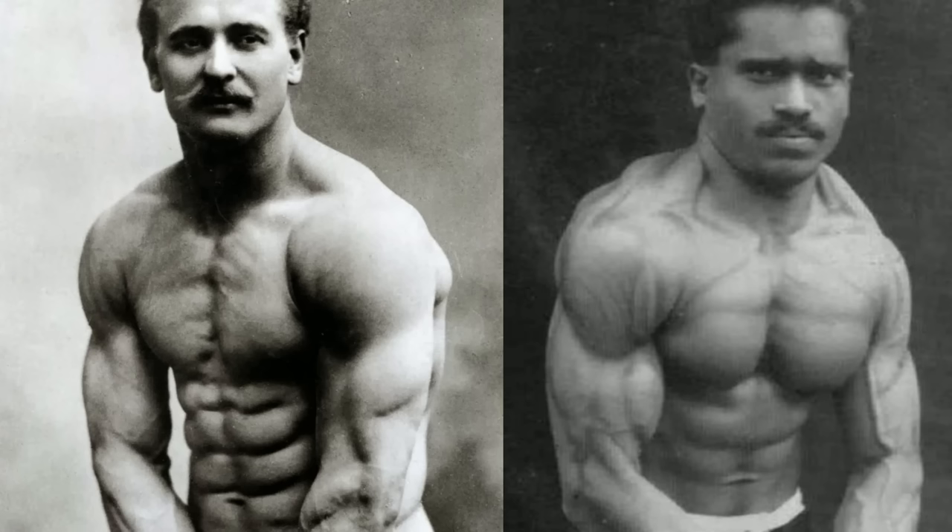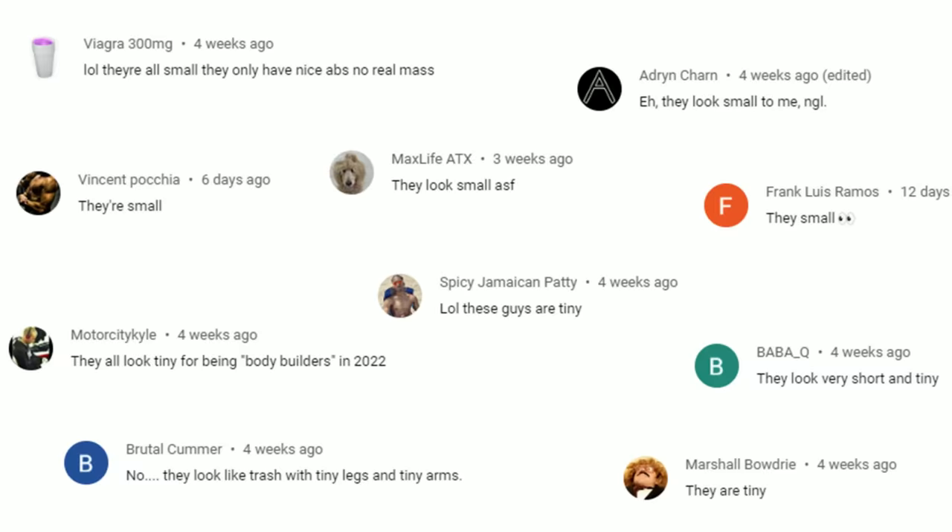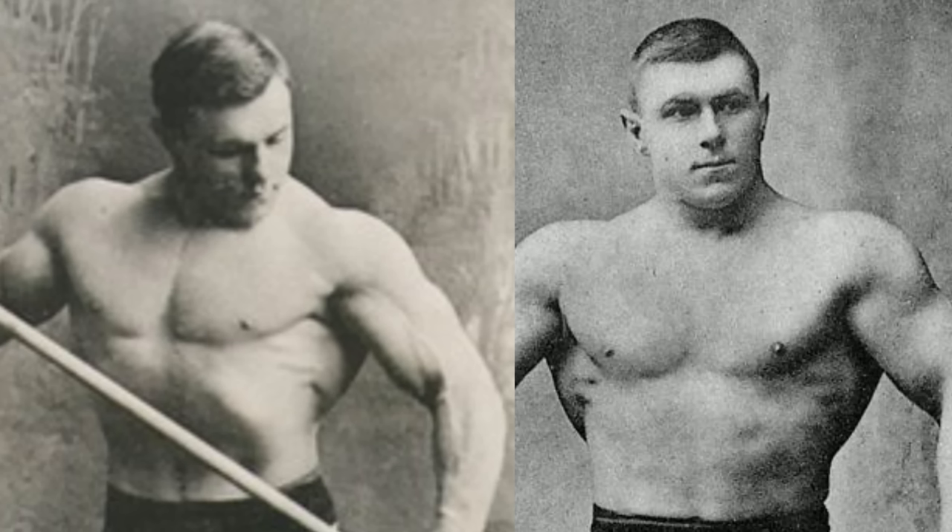I often get people saying that bronze era physiques are not impressive at all because they were all tiny and they just looked good because they were very lean. Well, I only have two words to say to these people: George Hackenschmidt, a bronze era lifter who was absolutely massive.